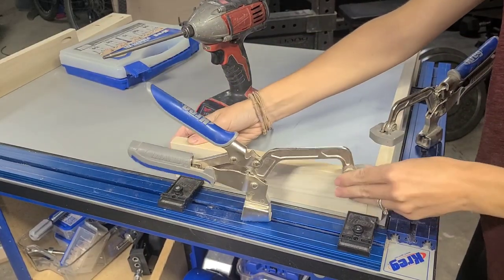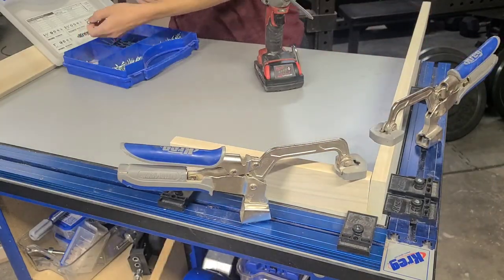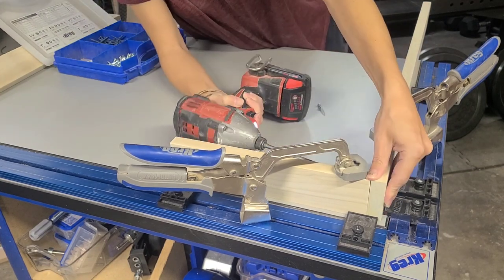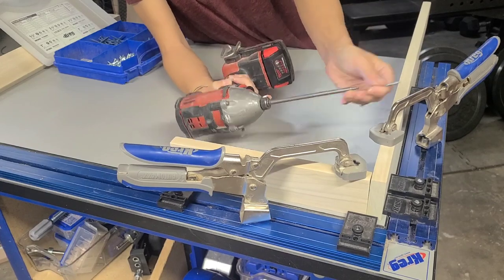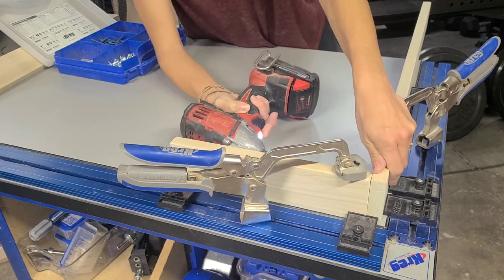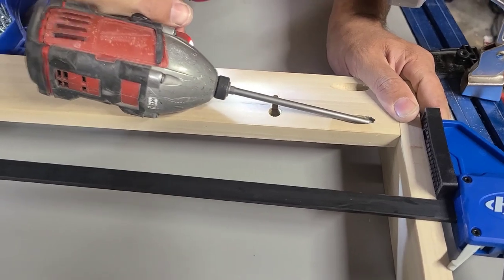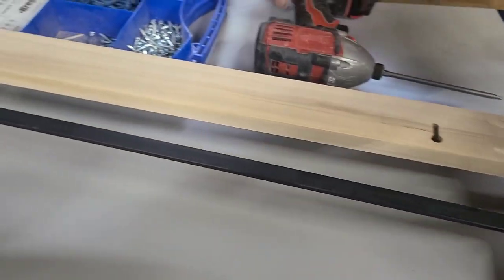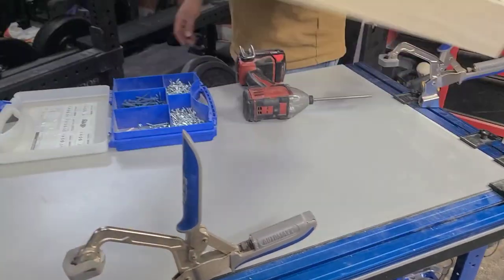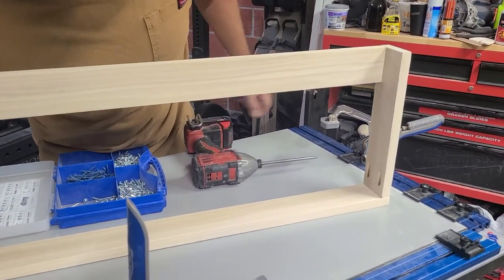Next you can assemble. I am using our Kreg clamp table to keep everything squared up while I assemble — you could also use some corner clamps. We're going to drill the pocket hole screws, using 1¼ inch pocket hole screws into our pre-drilled pocket hole joints. For the top hanger board it gets a little more tricky — you need to clamp it into place first. We're using the brand new Kreg VersaGrip bar clamp for this, clamped it into place, and then attached it on the back using the pocket hole screws.